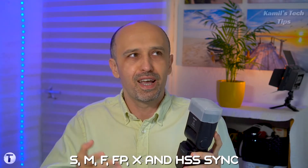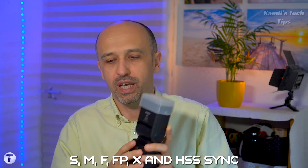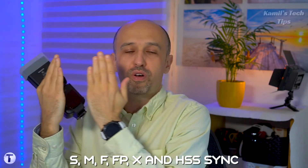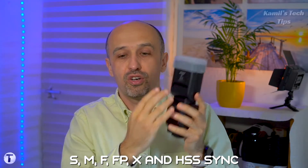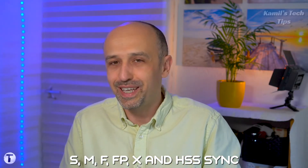Another important thing to know before buying a flash is synchronization — terms like X-sync, FP, HSS, and others. These relate to the timing between when the shutter is fully open and when the flash reaches its peak output. Depending on the bulb used in the flash, the peak can be reached immediately or after a short delay of a few milliseconds. Different standards have been created to address this, which is where those X-sync and HSS sync terms come from.